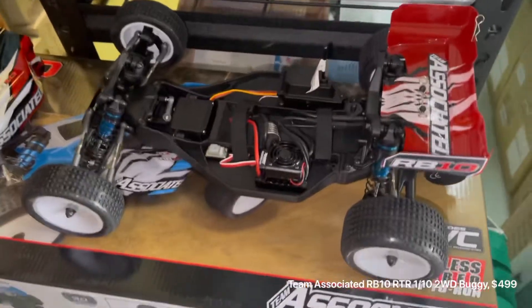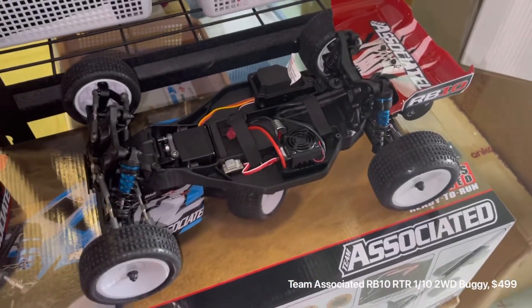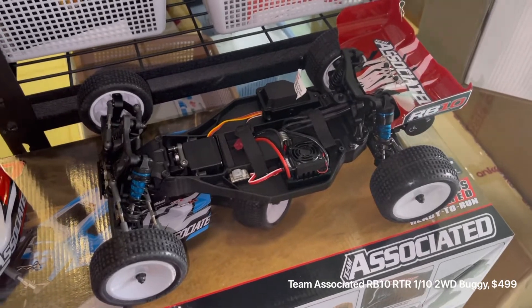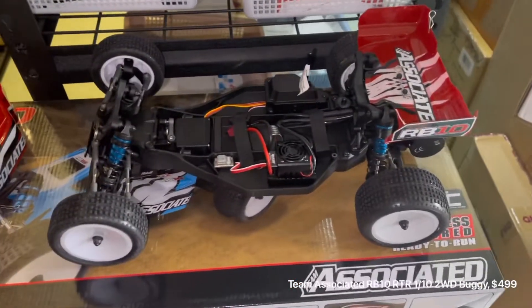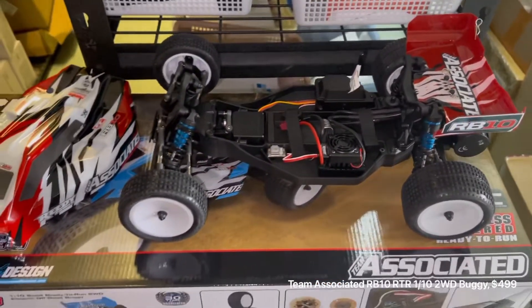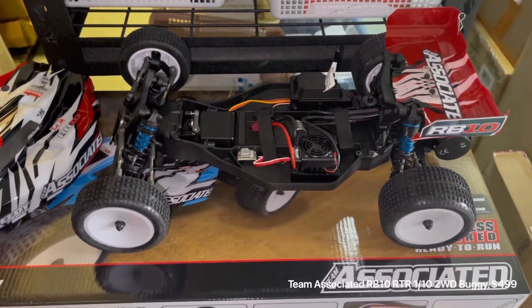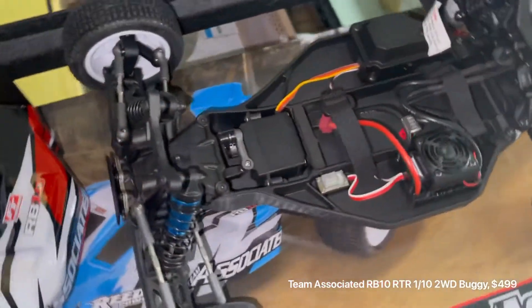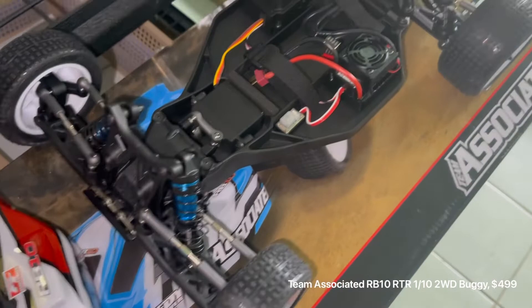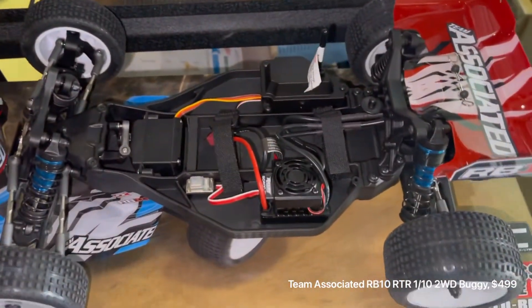We'll be doing this buggy in a 540 configuration as well. Our local track, Castle Hill, does a beginner class where you can run whatever buggy you want but it has to have a 540 brushed motor and a brushed ESC, so we'll be building a few of those kits as well. Any questions, give us a call — thank you.